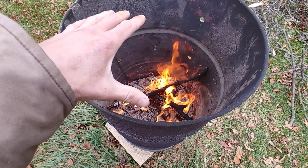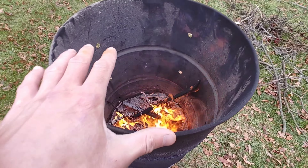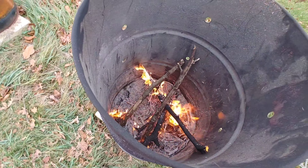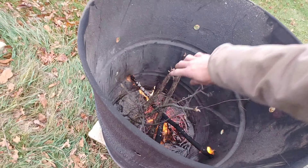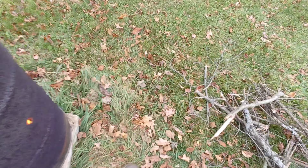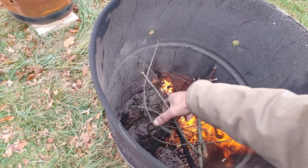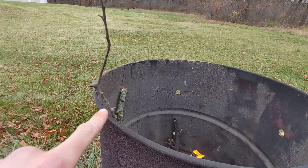If you ever notice your plants are growing big, leafy and green, but you're not getting a lot of flowers and not a lot of fruit set — kind of like this broccoli here, planted a little late, heads are kind of small — these plants need potassium. Luckily, this wood ash is loaded with potassium. So this is how I'm going to apply it to this garden bed: just take a handful and toss it around the plant.